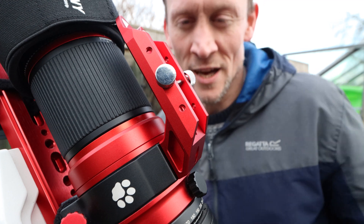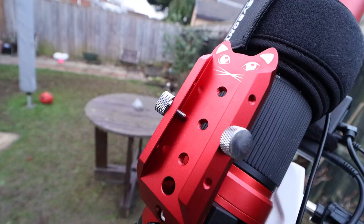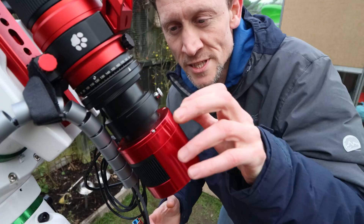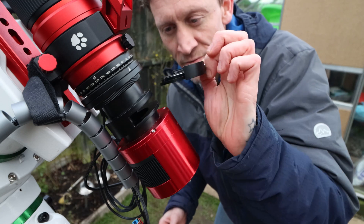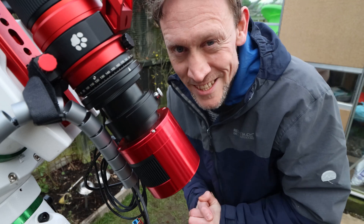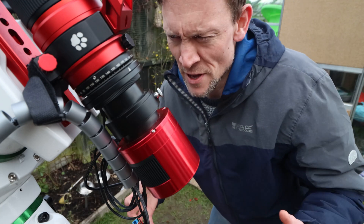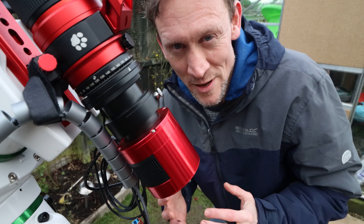I'm talking about going guided — hopefully if the bank account agrees with it, I'll be getting myself a guide scope and guide camera next month. So in preparation I bought myself the cat saddle handle, in red of course — I like to match the setup as best as possible. The filter I've used for all this data has been the Optolong L-Enhance, and it's a two-inch round version that just screws into the filter tray. I did mention that I want to get some hydrogen alpha data — this filter does capture hydrogen alpha and oxygen, a bit of hydrogen beta as well.